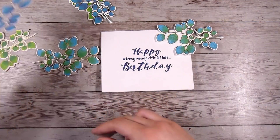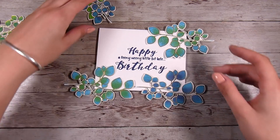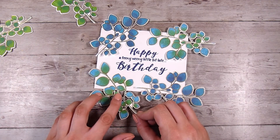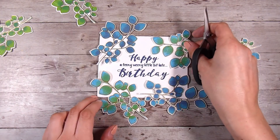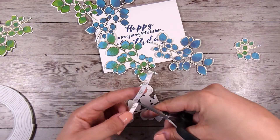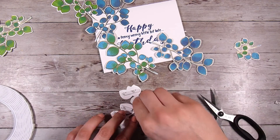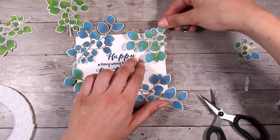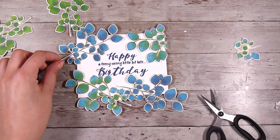I stamped more than I need and I've just popped these in a little pile — either my daughter or I will use these up in some card making very soon. I'm just going to pop these all around the outside. Even though they are exactly the same stamp, I want to make sure I'm using different parts of the foliage so it doesn't look like I've stamped the exact same thing over and over again. I'm going to pop these up on a little bit of foam tape, and luckily on the back of these leaves there is plenty of room for bigger pieces.